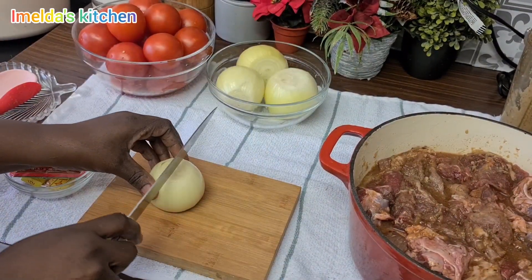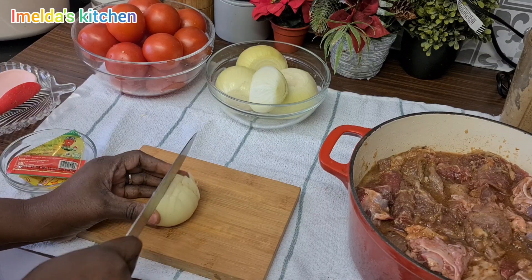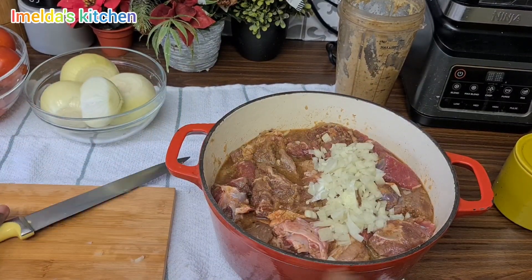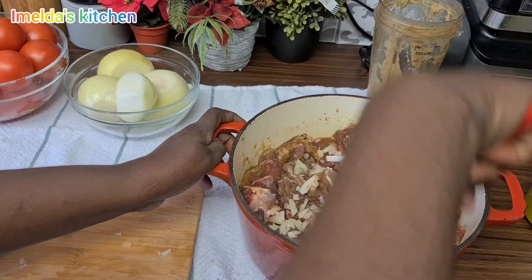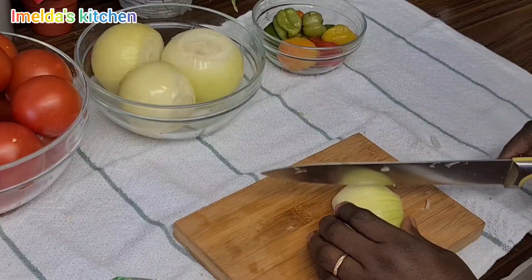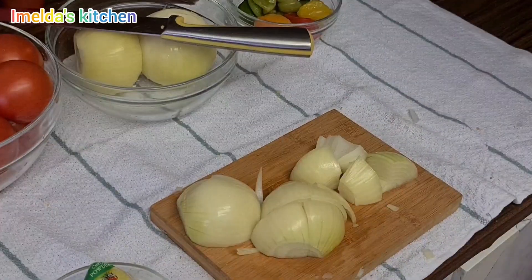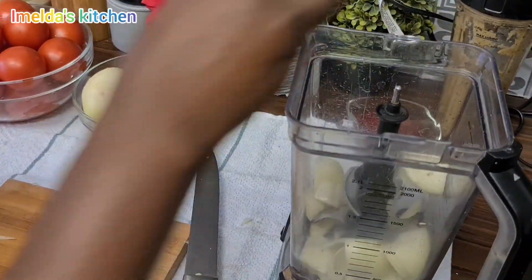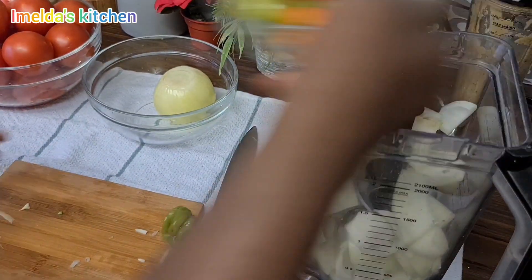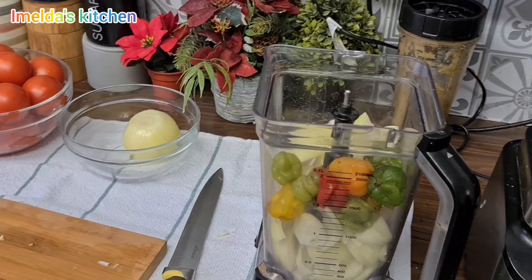She's adding one more onion. Now she's going to put it on the stove and cover it. We love our pepper, so if you think it's too much please reduce yours. She will add a little bit of water to help the blender move around.